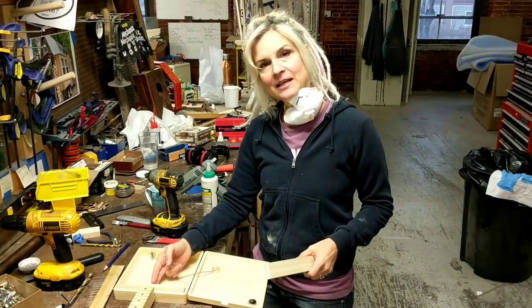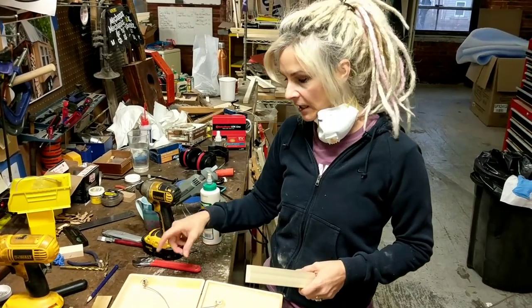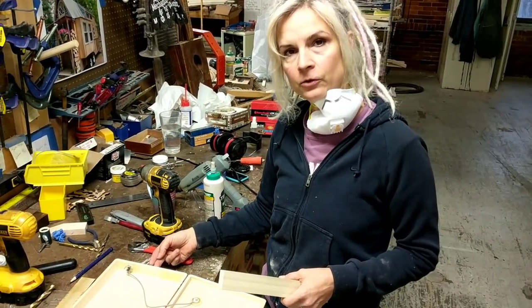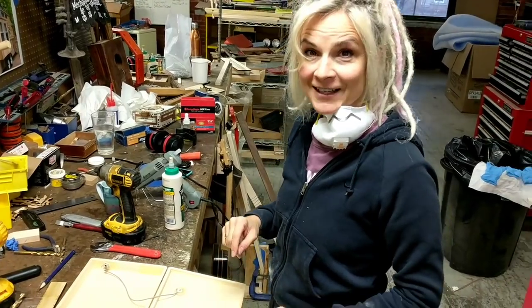Now that I've attached my neck to my box, I'm going to cut and glue a block into the back of my guitar so that I can screw my tailpiece into it. It'll give it a little bit of extra strength. But first we have to remember safety.